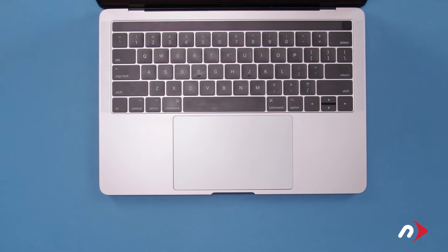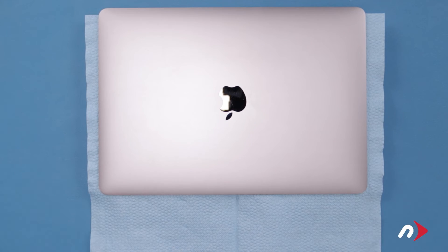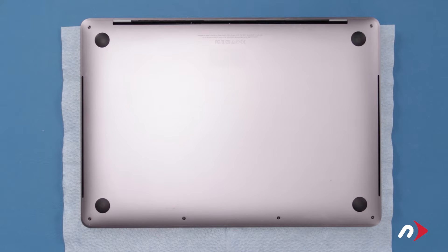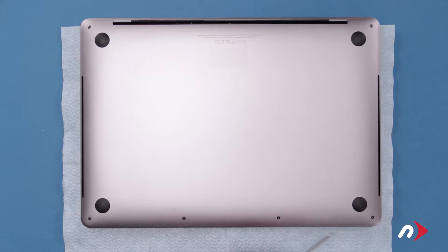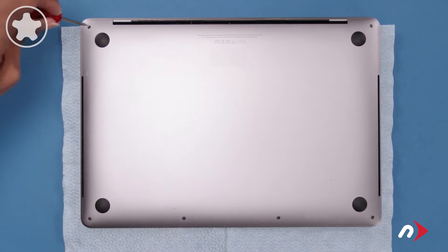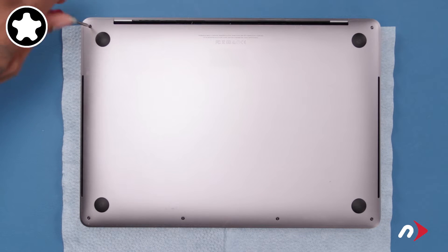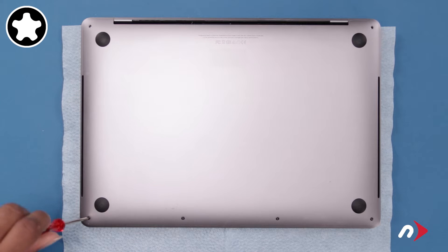The first thing to do is place the cloth that came with your kit over the keyboard of your MacBook Pro and close the lid to help protect your screen in case of any spillage of the adhesive remover. We can now remove the bottom cover. There are six pentalobe screws on the bottom cover that we'll need to remove. We'll start with the two on the hinge edge, as they're slightly longer than the others.